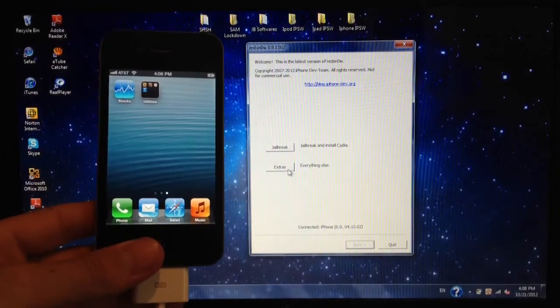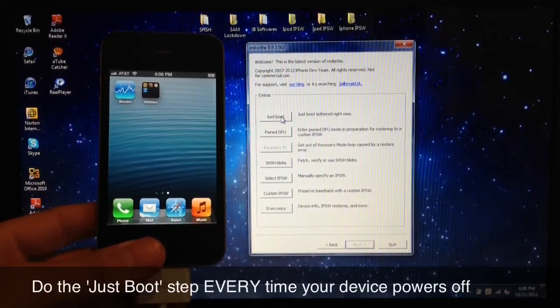You want to go to Extras and just boot at the top. Hit Just Boot.